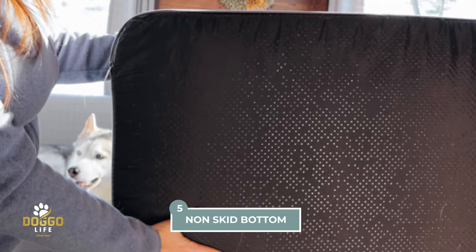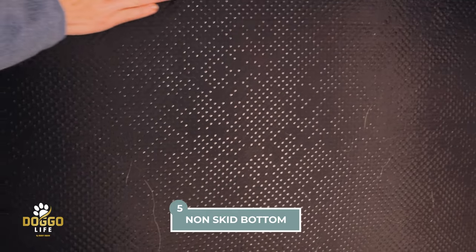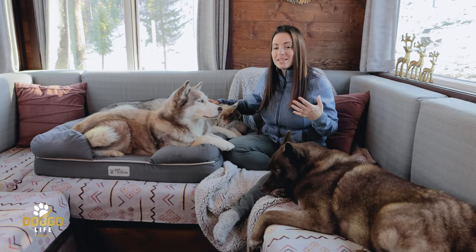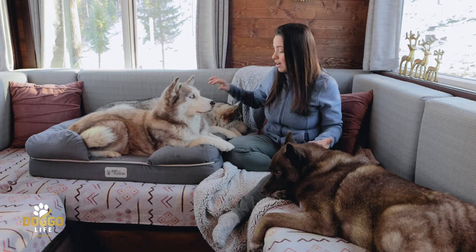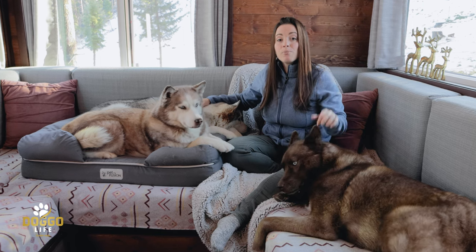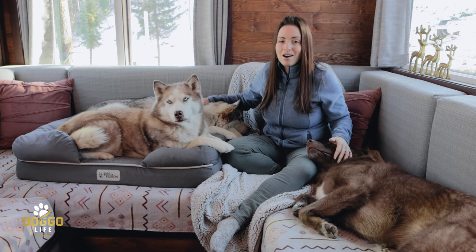This dog bed also comes with a non-skid bottom. To be honest, after many years of use it will wear down a little bit, but it's not a deal breaker. Our house is full of carpets and rugs so that's covered, but the non-skid aspect will remain on the cover for a very long time.